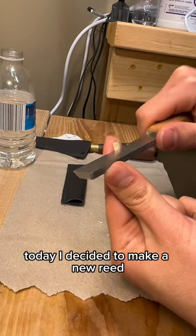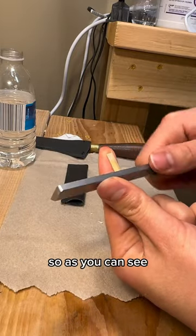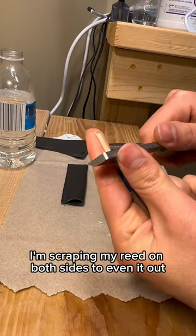Today I decided to make a new reed. As you can see, I'm scraping my reed on both sides to even it out.